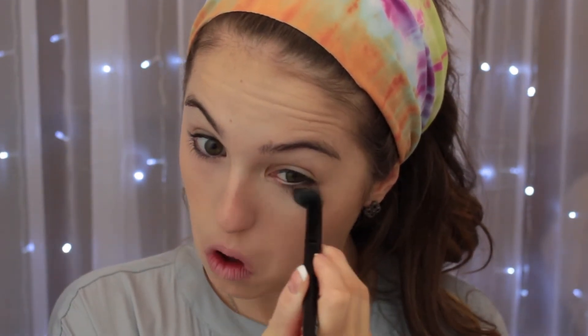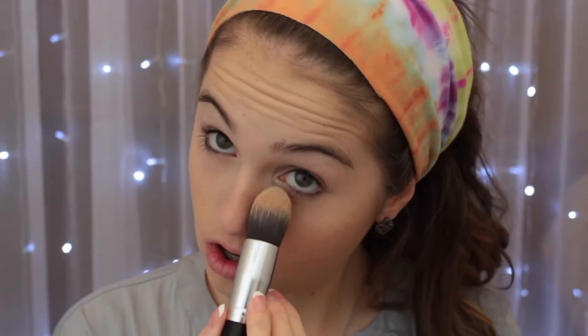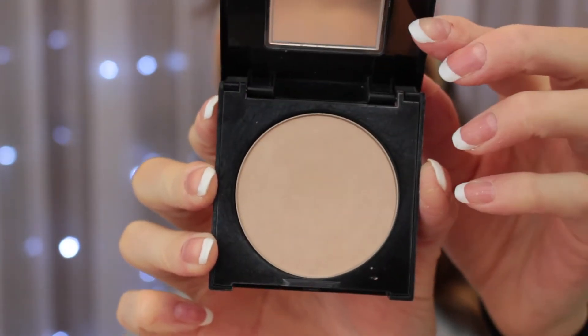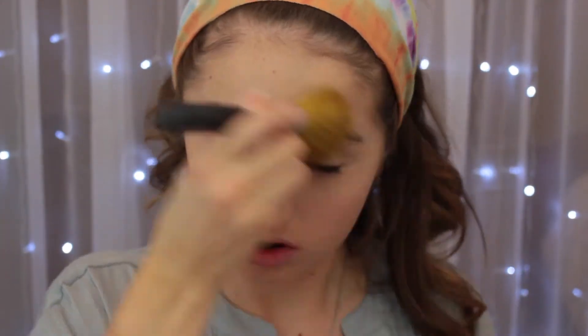Moving on to concealer — I'll be using the All Night Clear Complexion Concealer. It's not as big a difference in color from my foundation, so it will give a more seamless finish. I'm blending that out using my E.L.F. Blending Concealer Brush. Then going into my Anastasia Beverly Hills Contour Kit, I'll take the Banana Shade and the Vanilla Shade, blending those together and packing them underneath my eyes to prevent creasing. Now setting the rest of my face using the Maybelline Fit Me Powder with a more dense brush so the foundation doesn't move, giving a fuller coverage look.